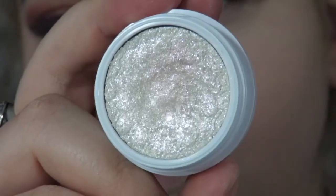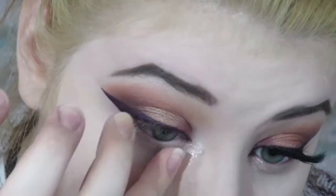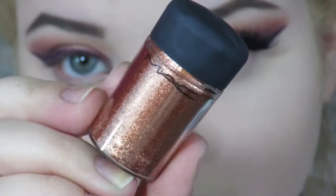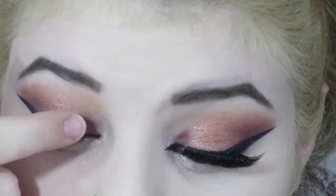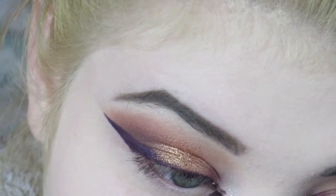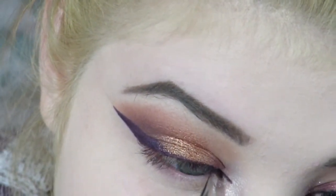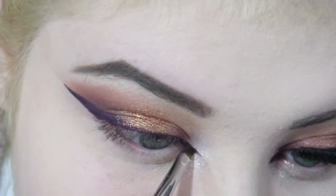Then I'm taking this ColourPop eyeshadow in Swan and placing it in my inner corner — it's super glittery and gorgeous, I love it. I also forgot to put my pigment on my lid, so I'm taking this MAC pigment in Copper and placing it on my lid with my finger. Then I'm creating that little inner corner opposite wing on the inner corner.